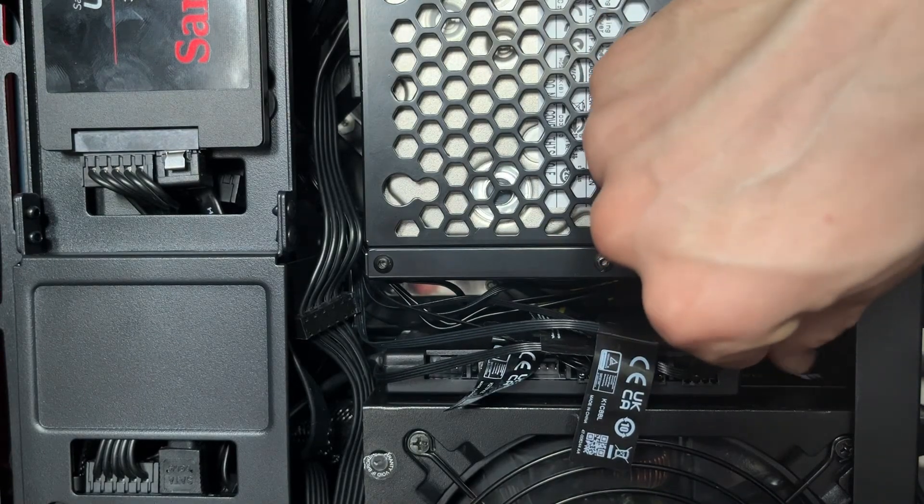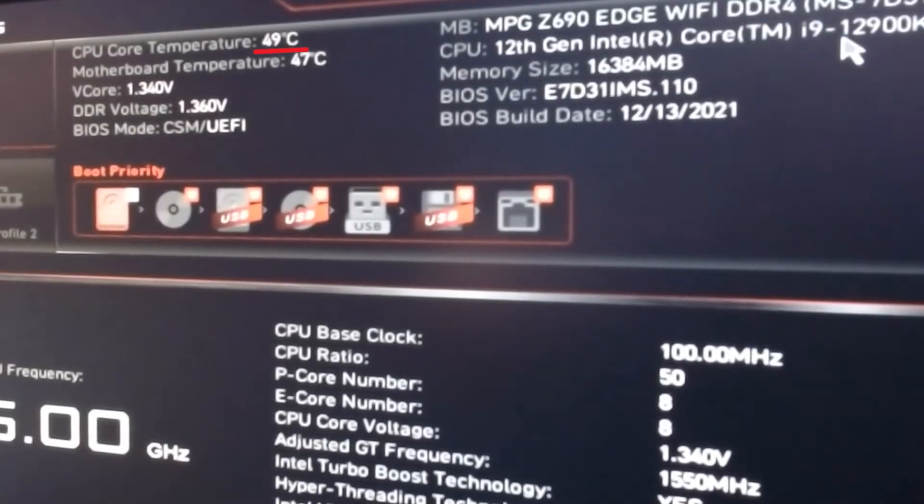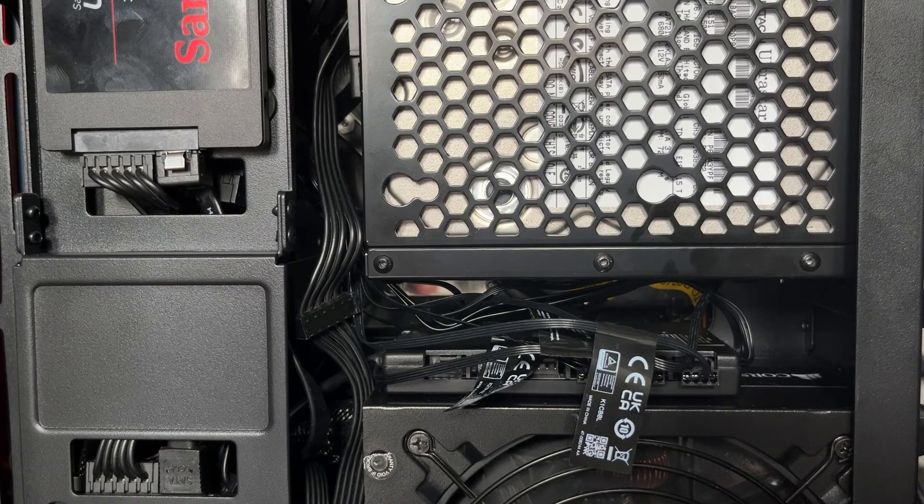You will notice that when I loosen this plug, the CPU temperature starts to rise. And when I put it securely back in, the temperature starts to go back down again because the pump goes back on. So make sure this connector is very tightly plugged in and turn your PC back on. Your pump should be working properly now.